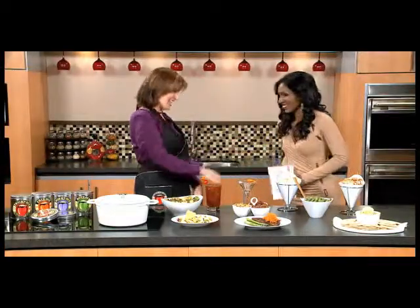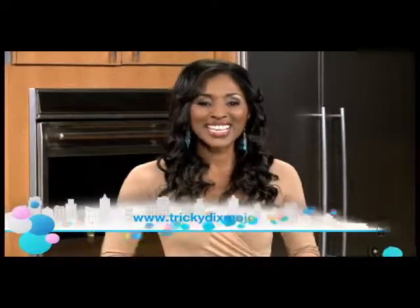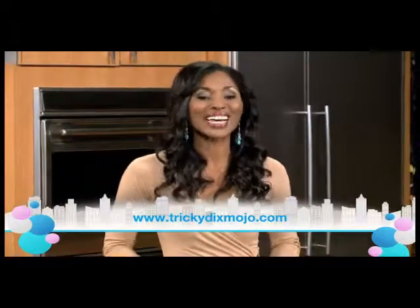This really does seem like a great way for busy moms to make things a little easier in the kitchen. Jennifer Dixon, great to meet you — thank you for being here. For more information on the entire family of Tricky Dicks Mojo spices and recipes for all the dishes you see here, please visit the website: TrickyDicksMojo.com.